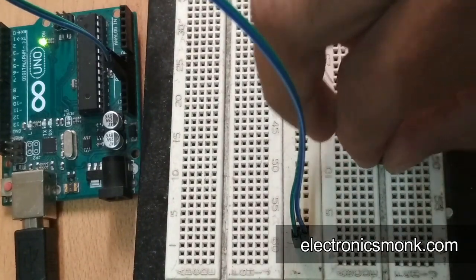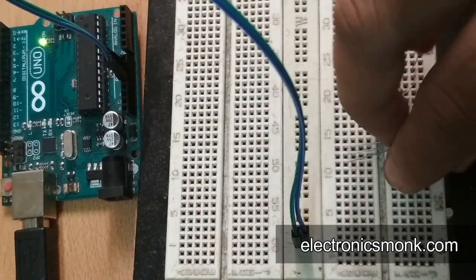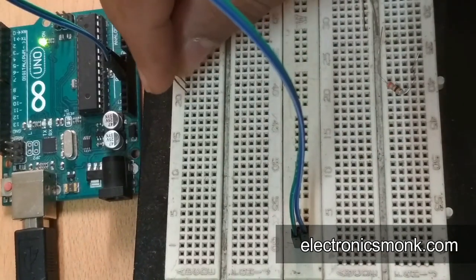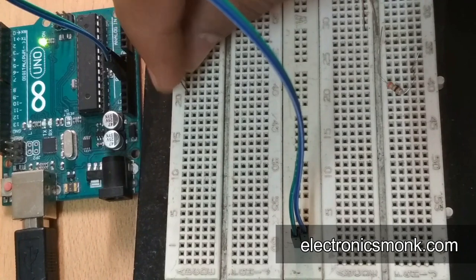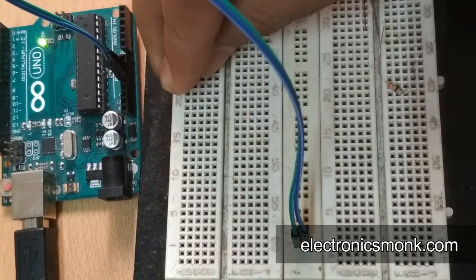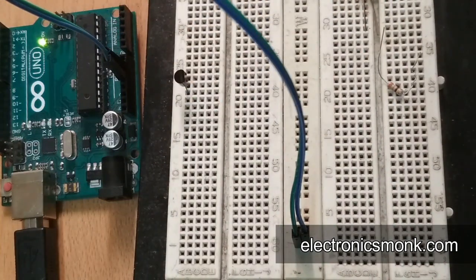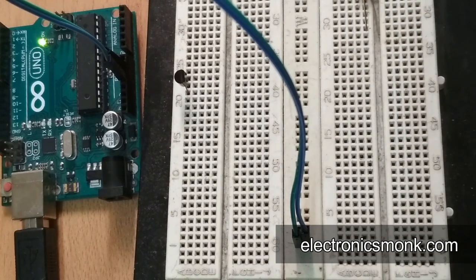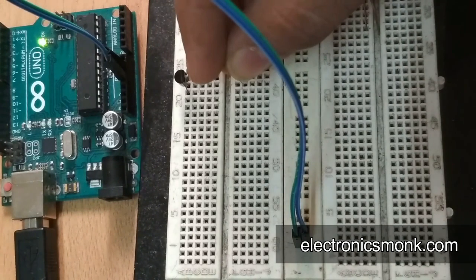Now let us first connect our BC547 — connect it here. Now I have to connect a resistor on the collector side. It's a 330 ohm resistor — let me connect it on the collector side. I have connected it.